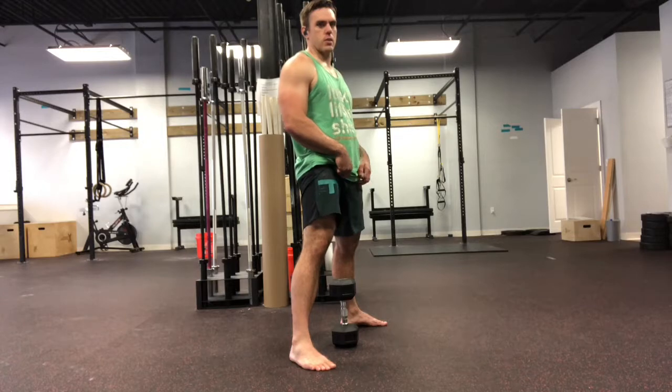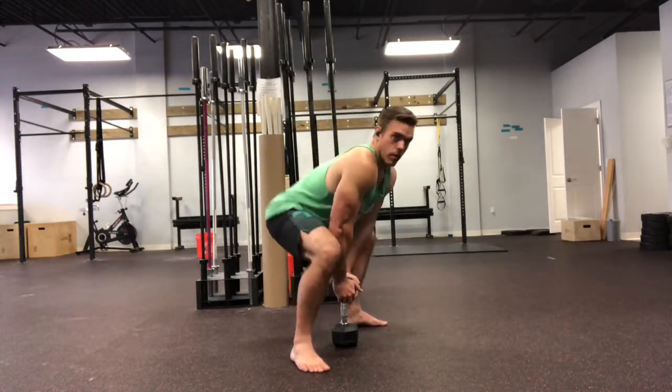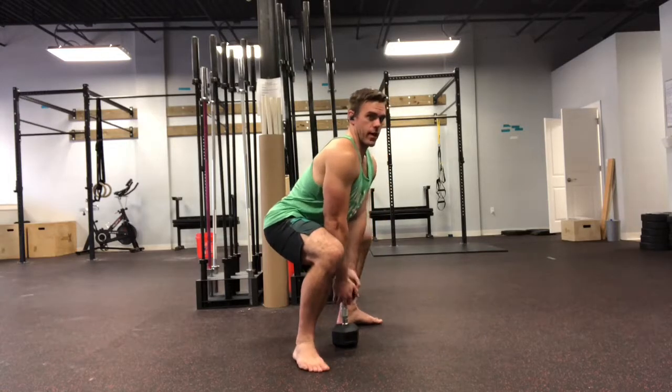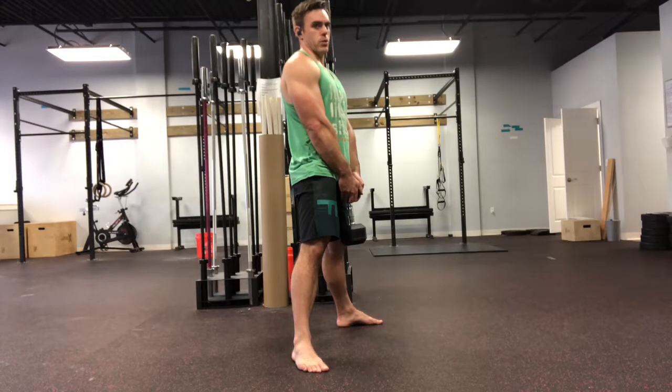You want to make sure that this dumbbell, when we get down there, doesn't pitch us forward with our butt. We've got a nice flat back, standing up, maintaining that nice tall posture at the top.